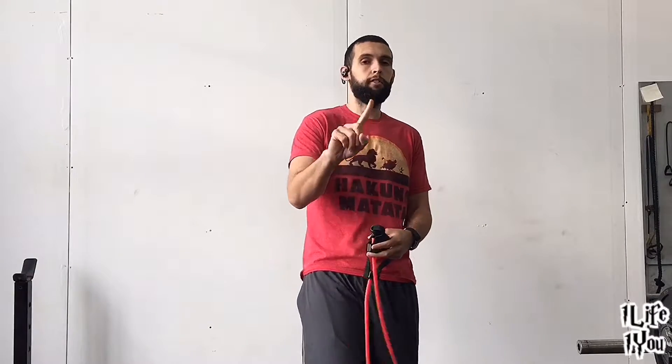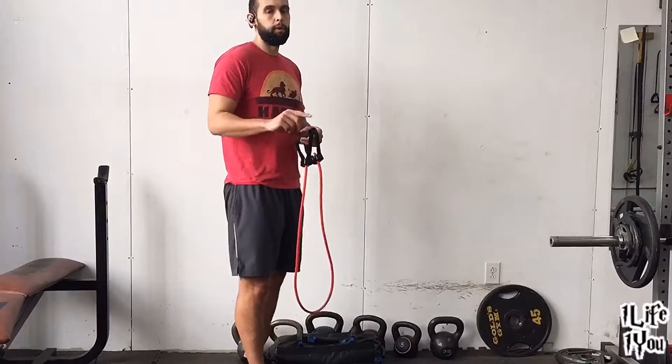Nick here from RunLike1U.com. I'm going to take you through eight movements using just the resistance band to build up, strengthen, and tone your arms. We'll go 20 seconds on, 10 seconds off. I'm going to take you through the first round — do two to three rounds.